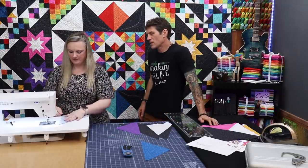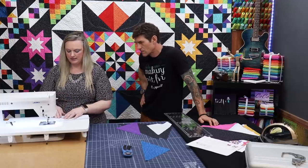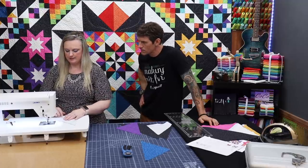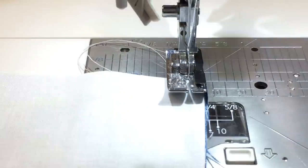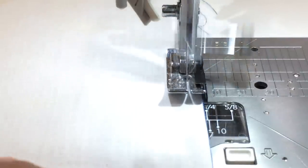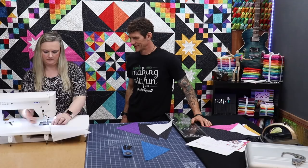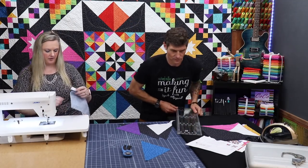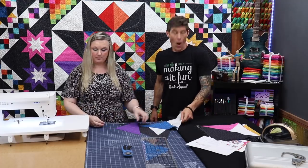Do you have any tips on how you like to sew triangles together? I do — I like to sew with the triangle side rather than the tip side so that I don't stretch any bias. Now we have our quarter square triangle, and Rob is going to press to the dark side.